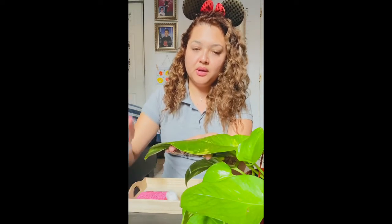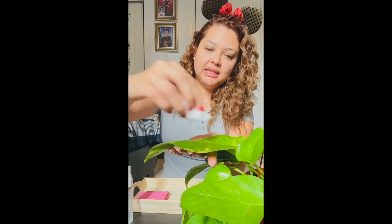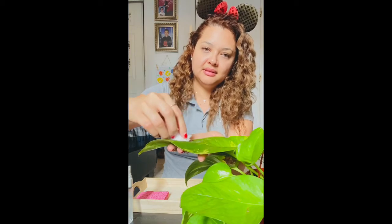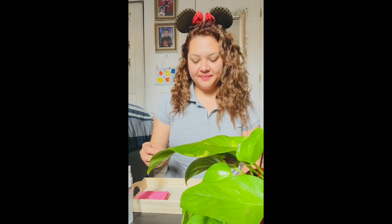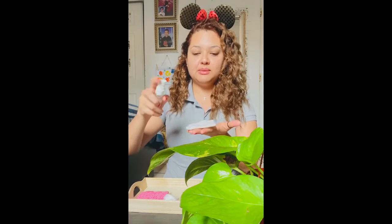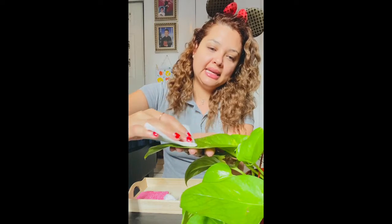Or you can also spray directly to the leaf, just like that. If you want to use your paper towel, you can spray the water onto the paper towel or spray directly to the leaf. You will put your hand under one of the leaves and gently clean the leaves, just like that.